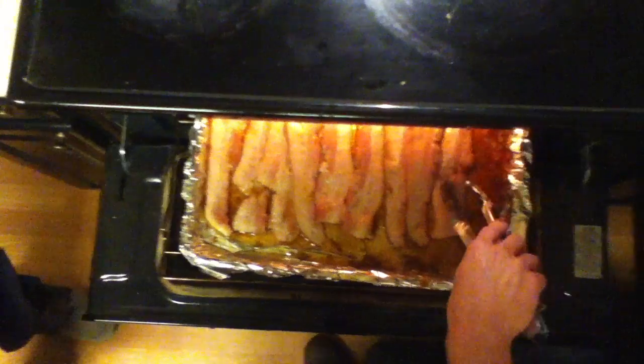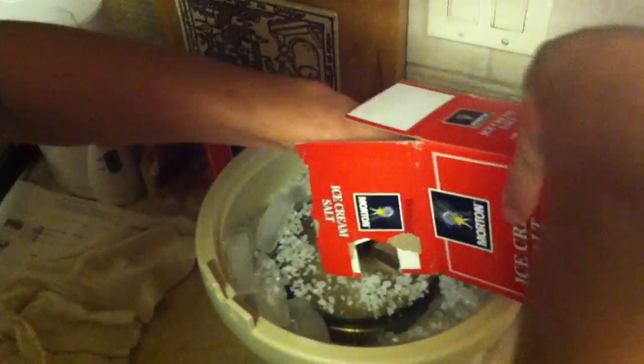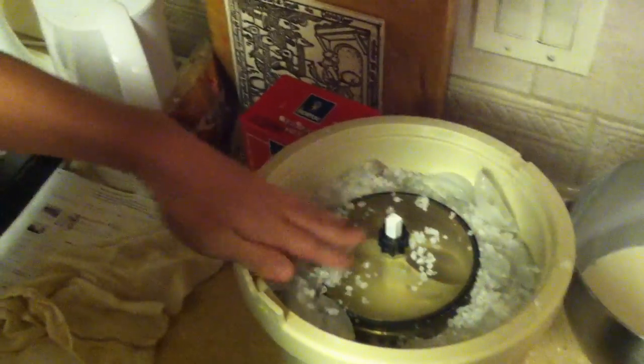Now we gonna catch a little sneak peek at that bacon. Mmm, you don't think that looks good, you need to stop watching this video right now. Now that our ice cream's done spinning, we gonna make it nice and frozen now.